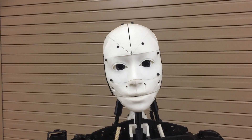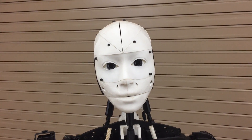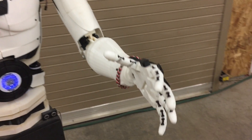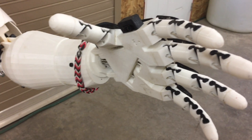Hello everyone. Bob has modified my left hand to incorporate flexible hinges. The hinges are printed with a flexible filament and my fingers now move more human-like.